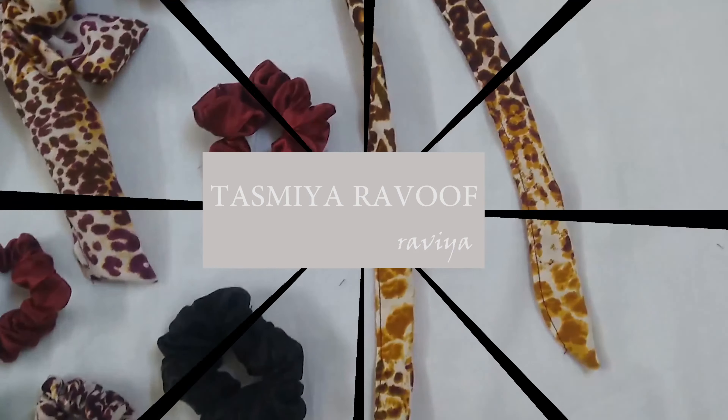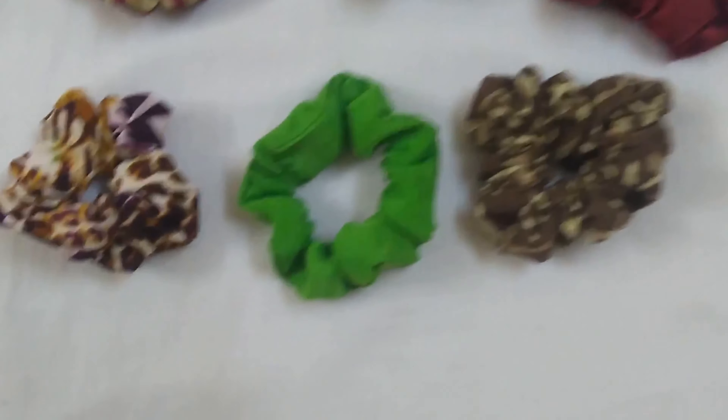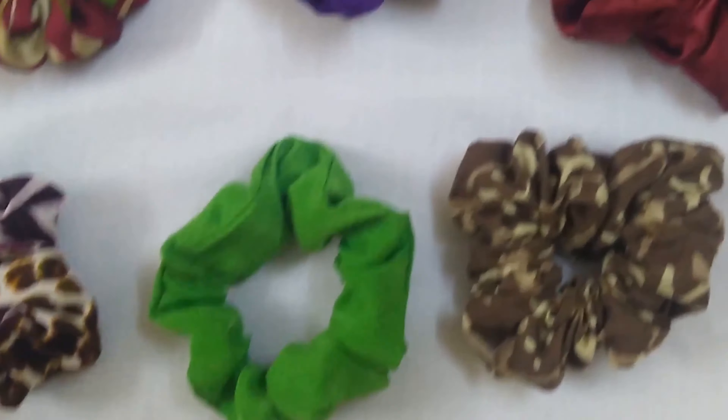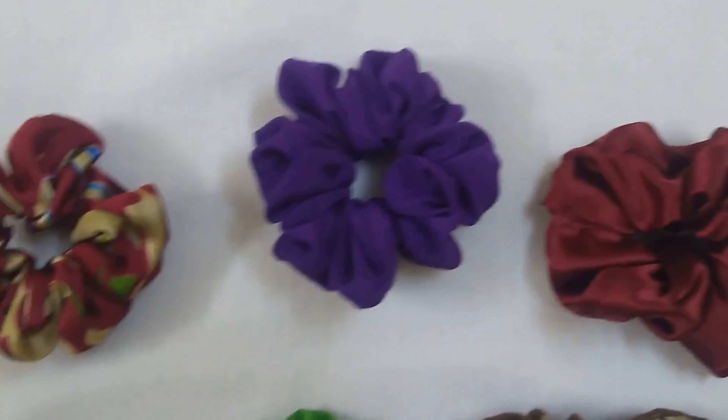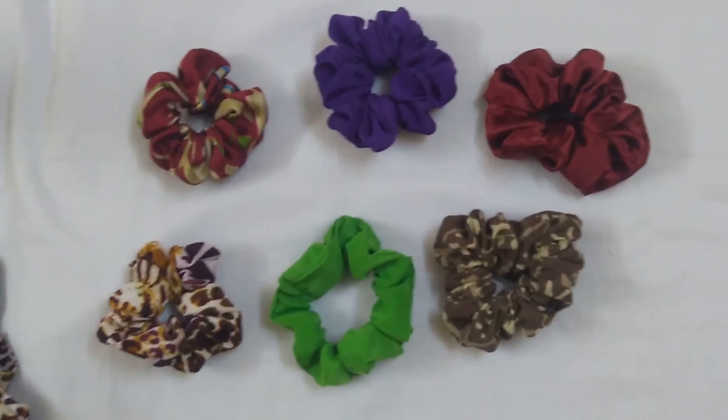So let's get started. These are the first and basic type of scrunchies. For these you'll need the required measuring fabric, a rubber band, and needle and thread. The measurement of the fabric you'll need is 17 by 3 inches.